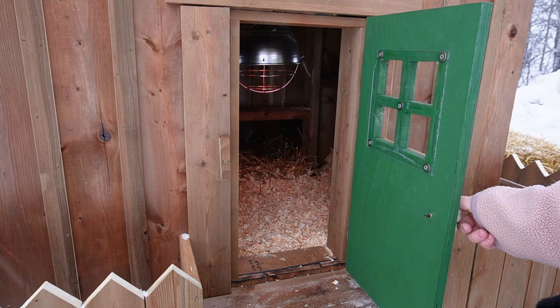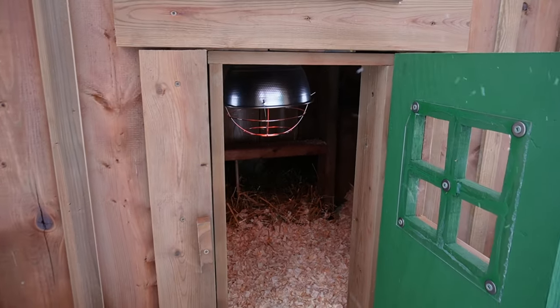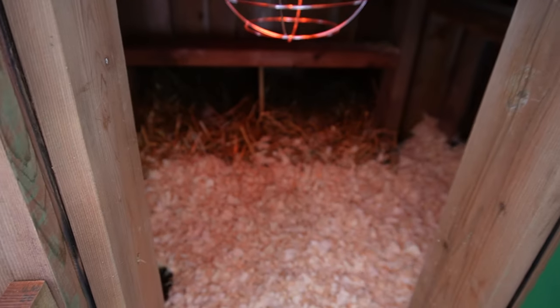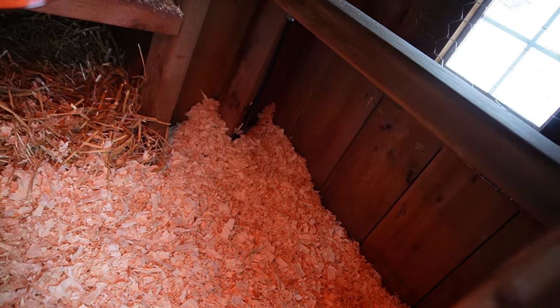Inside the coop, the chickens stay nice and warm thanks to a heat lamp. They also have four feet of perches inside, which allows them lots of room so everybody is happy.